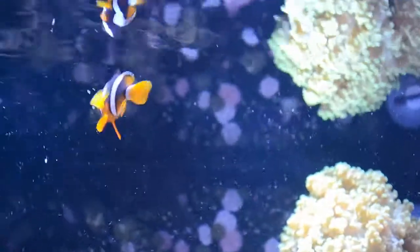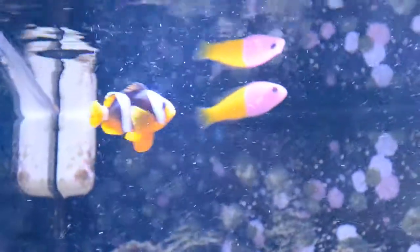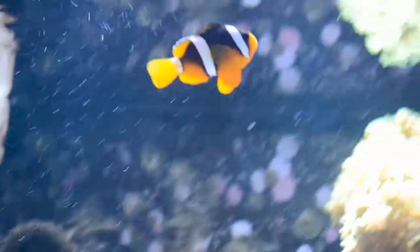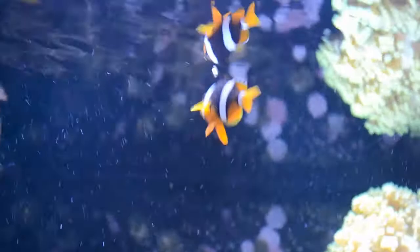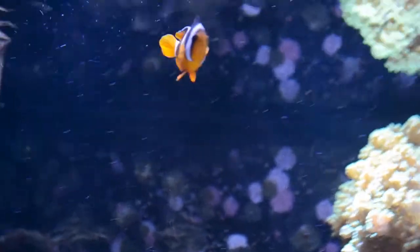All clownfish can change their sex — it depends on how high they are in the hierarchy. The female will get bigger than the male. This is my female — she's the biggest one, and she's absolutely beautiful, she's awesome. My male is too.